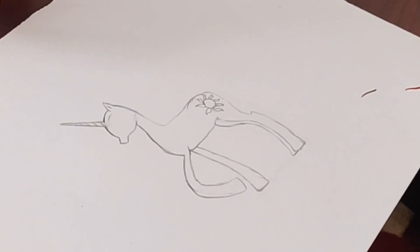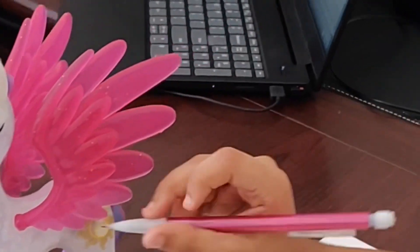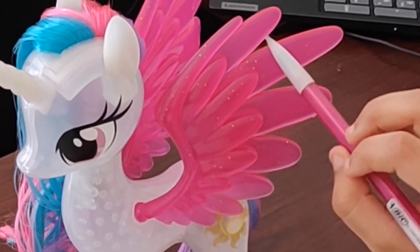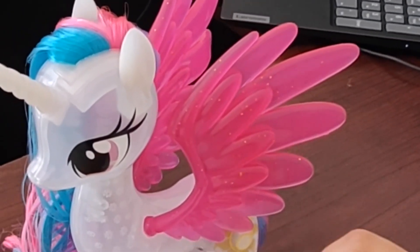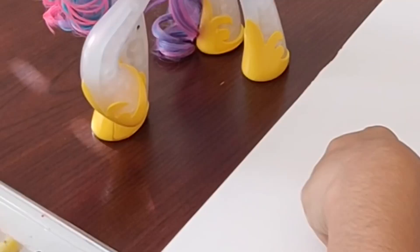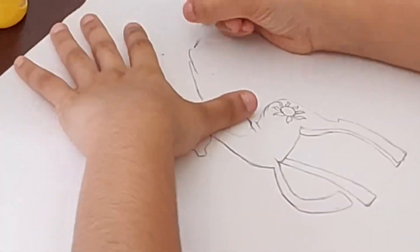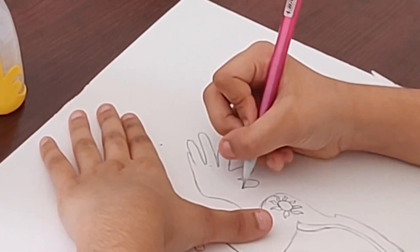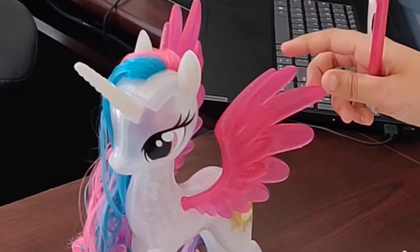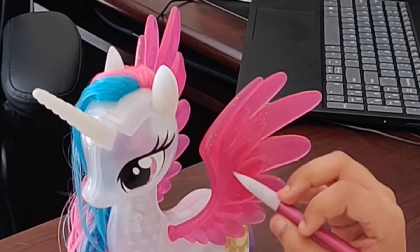Now we're going to do the tricky part — the wings. If you see closely, there is an edge and then that goes over here. Start a small wing, then a medium wing, then a big wing. Then we keep going; I want it to go over here so we can see the second wing, so let's go.